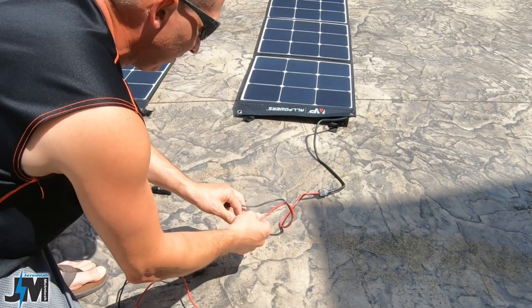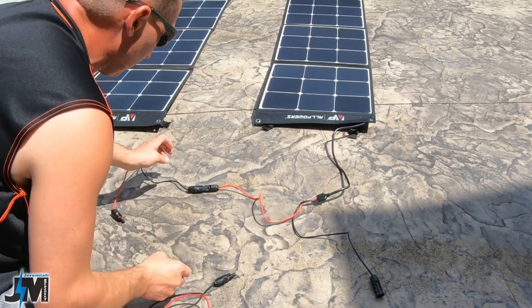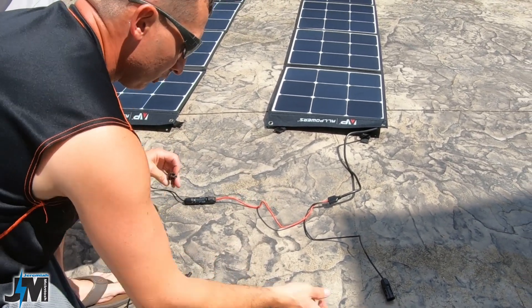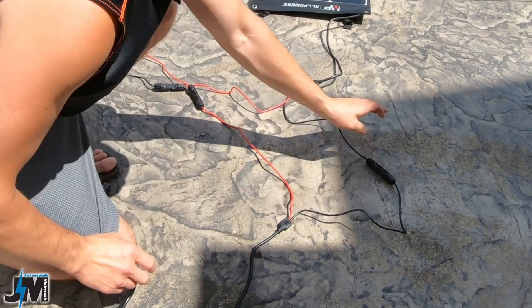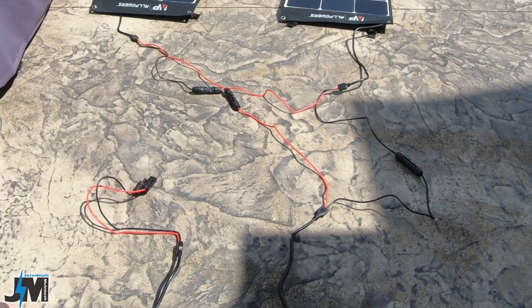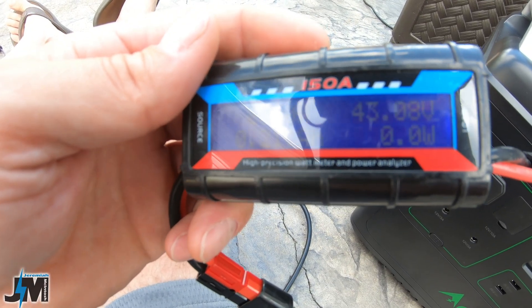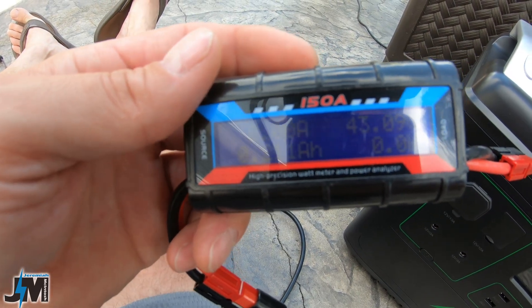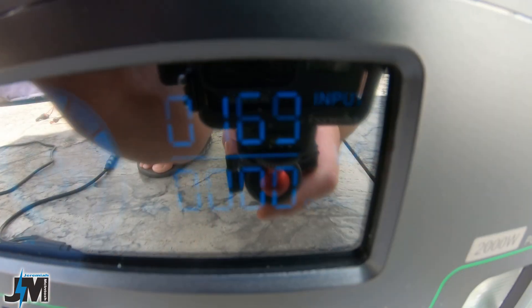With MC4 connections it's really easy to run panels in series. All you do is take the positive from one panel and connect it to the negative of the other, then you have your two remaining positive and negative leads. Now it's running in series, and the open circuit voltage in series is right about 43 to 44 volts according to my testing today.